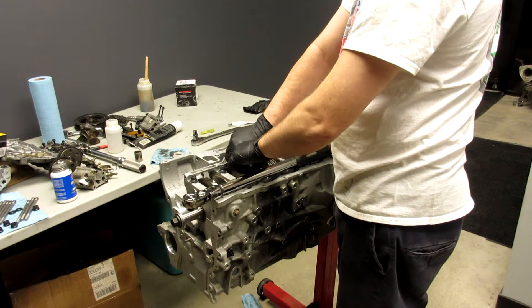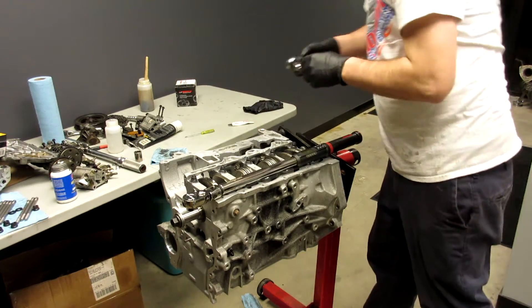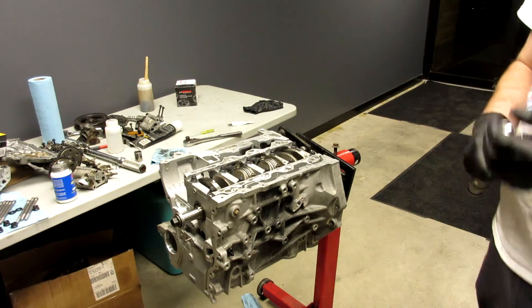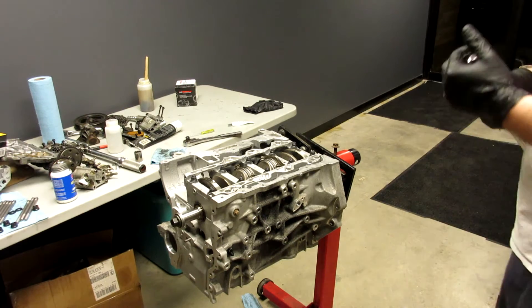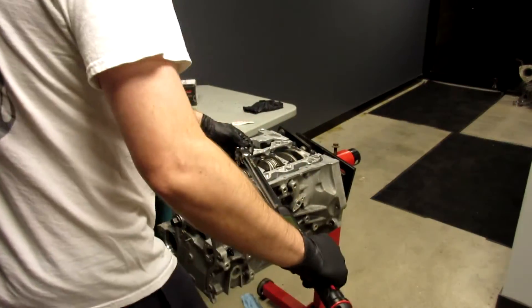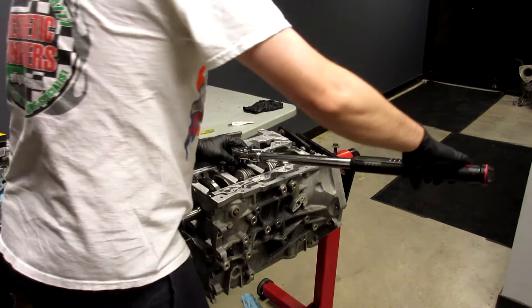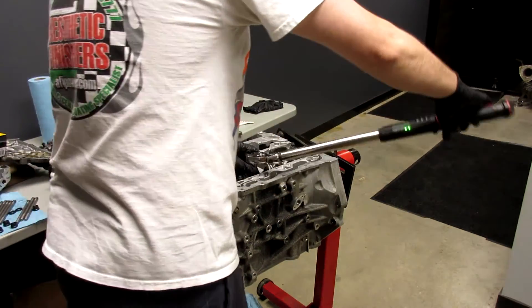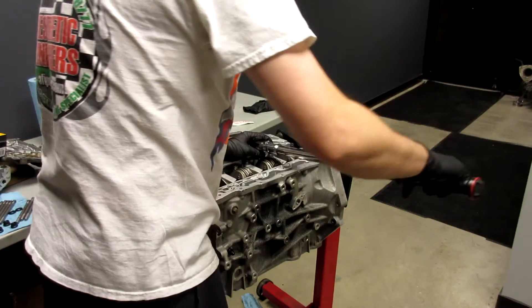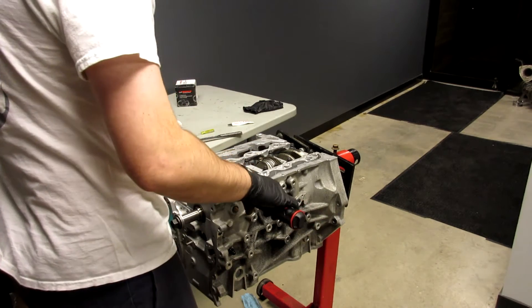Not going to show you bolt stretch — I already did it, not on camera. Anyway, you want to do kind of the opposite of what the motor is going to want to do to turn while you tighten. Do 30 foot-pounds first, then we're going to turn it up to 60.